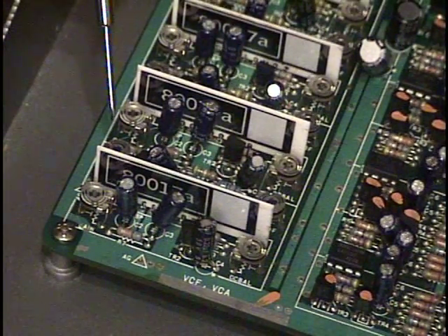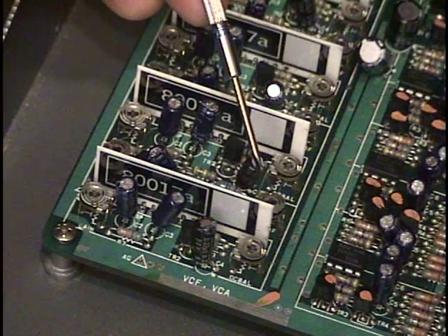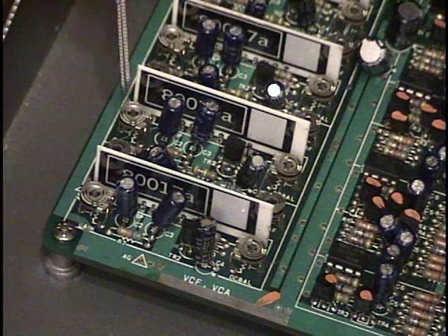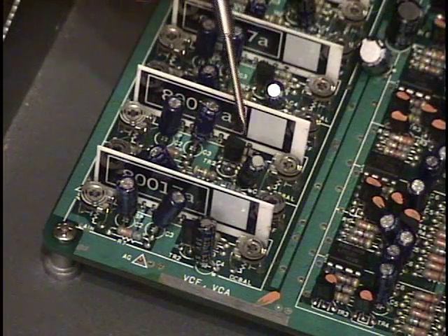Then we have the actual filter cutoff frequency. With this particular chip, when you turn up the resonance enough, you get a feedback loop — the chip self-oscillates and it begins producing its own sine wave.